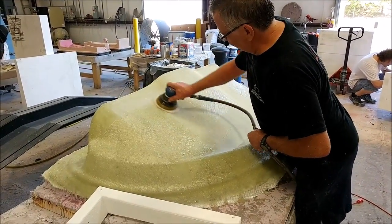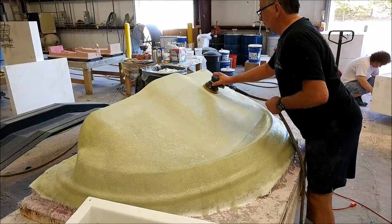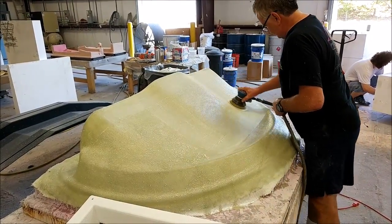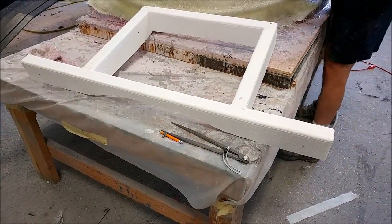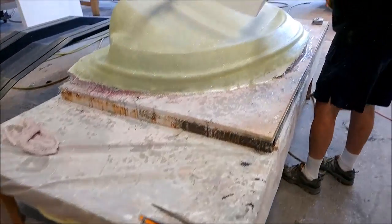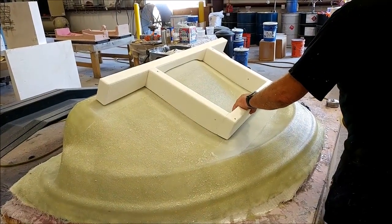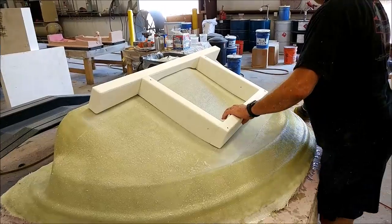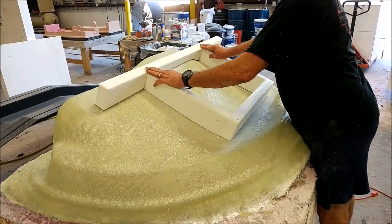Here's Mark doing a quick sanding on the mold for the glare shield, just so it's ready to have the braces or stand bonded into place. The peel ply wasn't quite large enough, so I want to make sure there's a nice rough area so the extra glass we're going to put on there will bond nicely to the original mold.